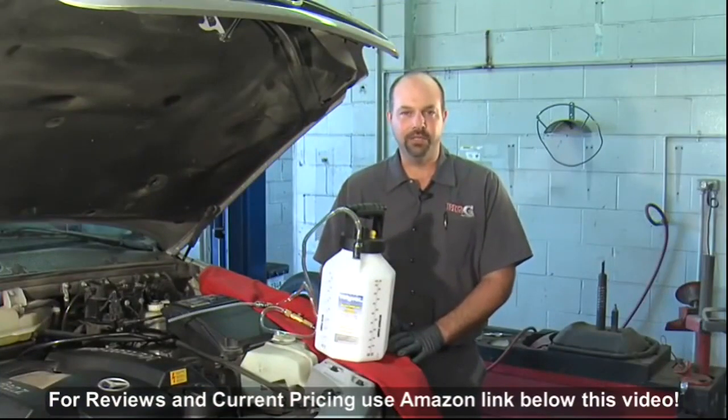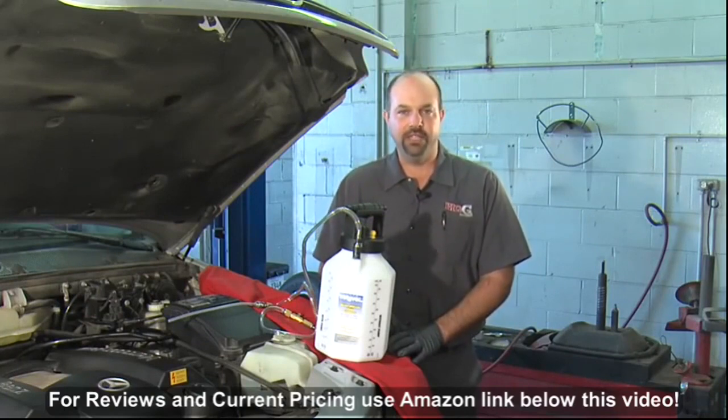Hi, I'm Jeff Dugopolsky, but you can call me Big G. Today I'm going to demonstrate MightyVac's MV6840 pressure brake bleeder.